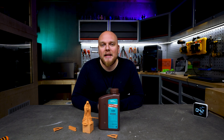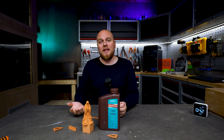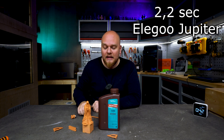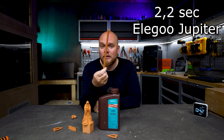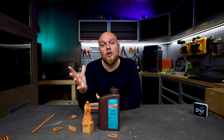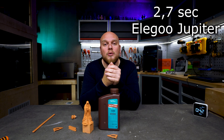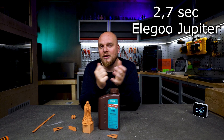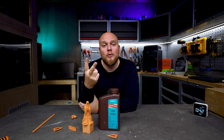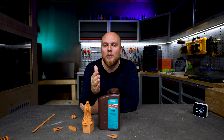One thing I failed to mention in the beginning was that there were two types of exposures on these tests. We have the regular one — the bolt test worked perfectly and was correctly exposed. Then we have the normally exposed parts, which are going to show lower results, and the overexposed parts, which are going to end up being stronger. You will see two results on the charts: the normally exposed ones and the overexposed ones.